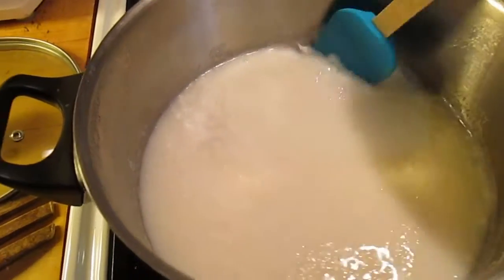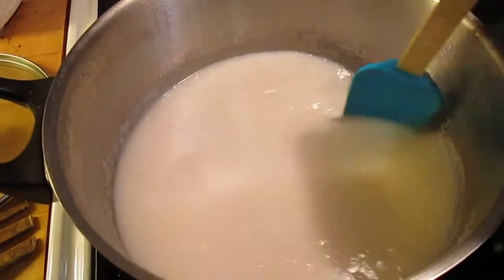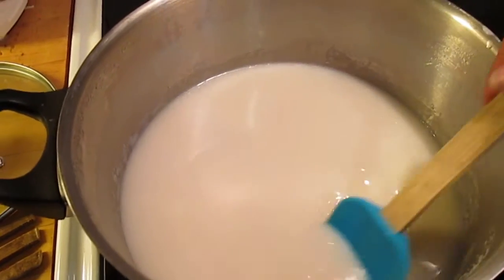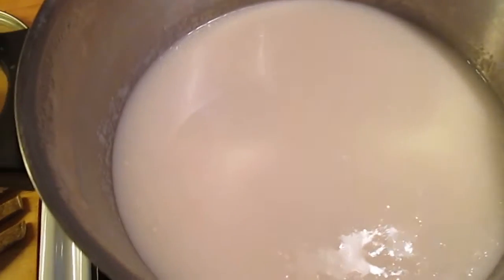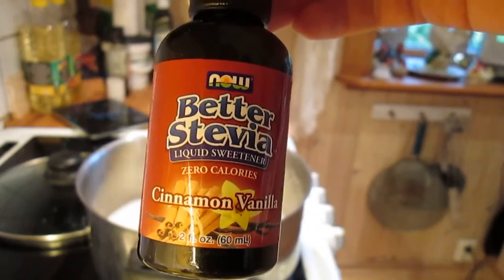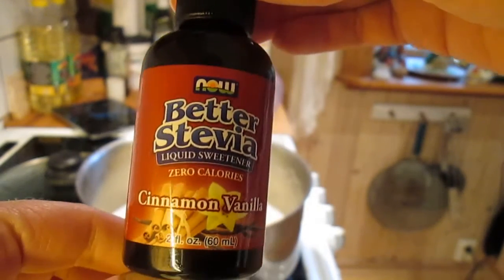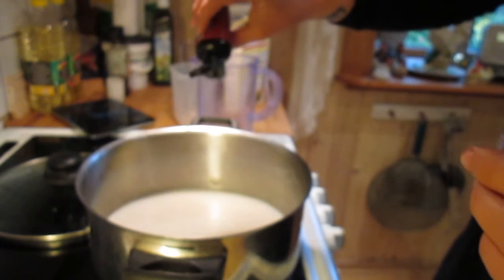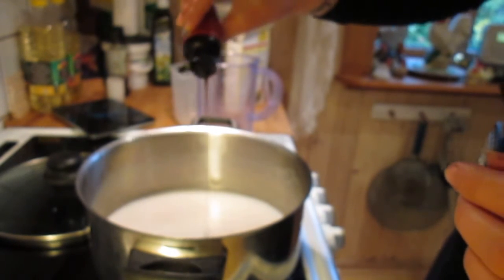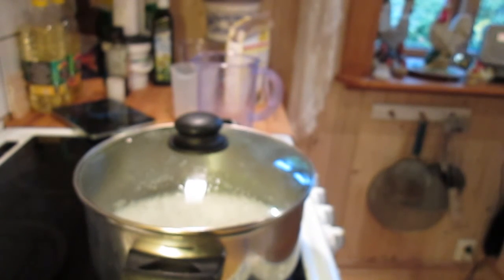Now we're just gonna let this boil, and I will add more water instead of milk if that is needed. We're gonna put on the lid. I like to add in some sweetener and I don't have any kind of sugar like coconut sugar or anything, so I'm just gonna use this stevia — it's cinnamon vanilla flavor, really really good. Just put a little bit of that in. It's gonna boil for like almost 45 minutes now.